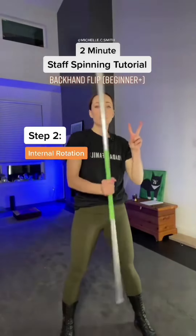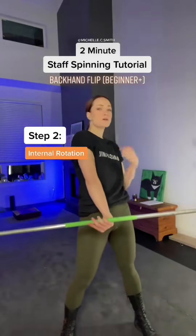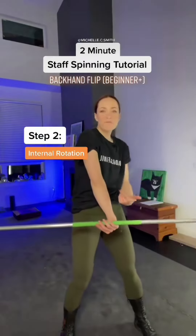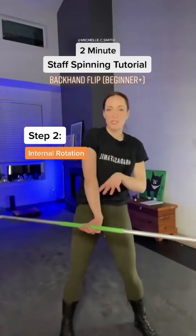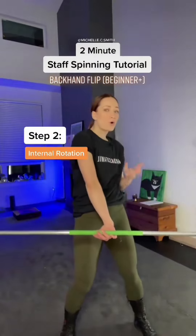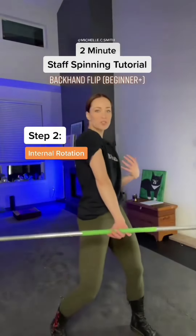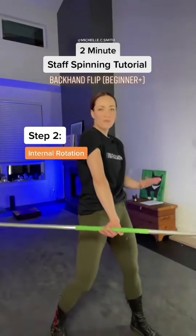Step two, we're internally rotating that arm as far as humanly possible until our palm comes up on the inverted side. You can see that I have a straight elbow and I'm at my full max range of motion here. If you can't quite do this facing the front, feel free to turn your shoulders just a little bit to find that mobility.